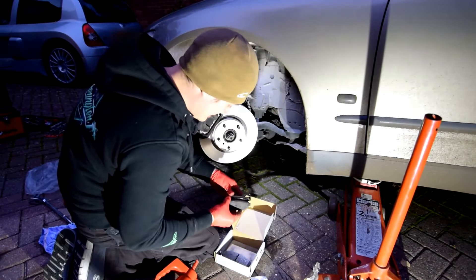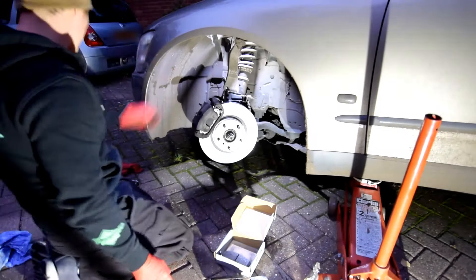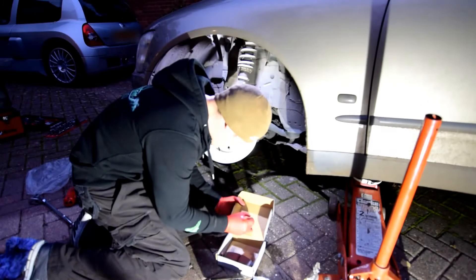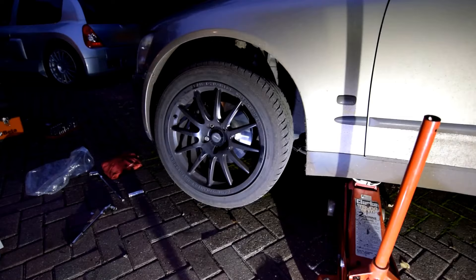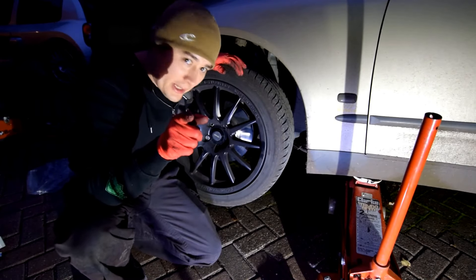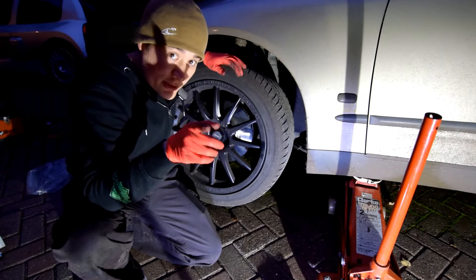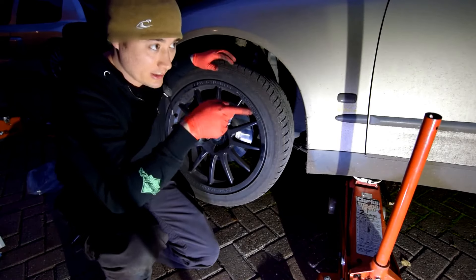I'll keep these crusty old pads for another time. I should really write on them - don't be lazy. Pink pen - if you're gonna have a pen it might as well be pink. Well, the camera just stopped recording on its half-hour bite just as I got the wheel on, so luckily I didn't miss much. Front done, onto the rear.